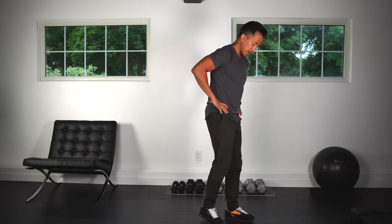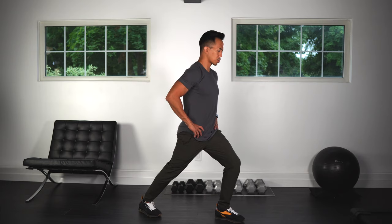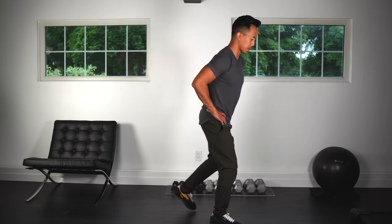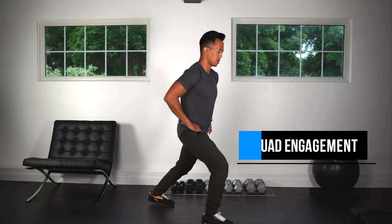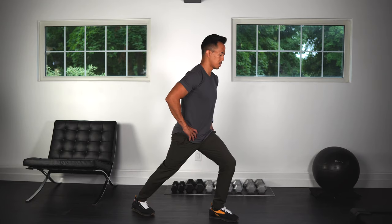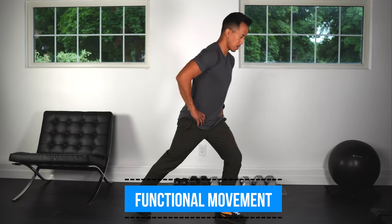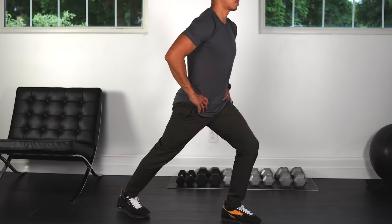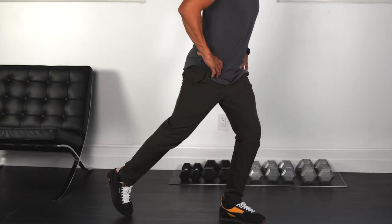Okay, good. Next we'll do some step backs. Have your hands on your hips — you're going to keep all your weight on your front leg, step back, making sure that you keep all your weight on your front leg, and press back up with that front leg, then alternate your legs.